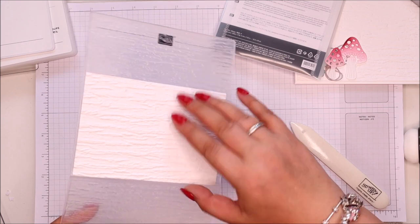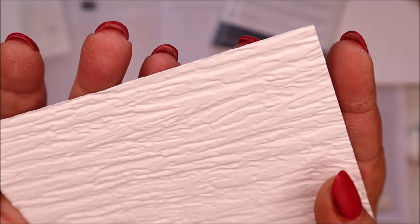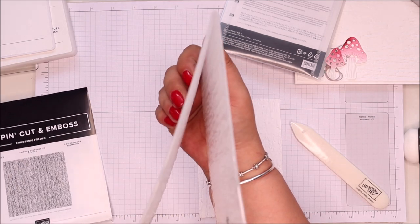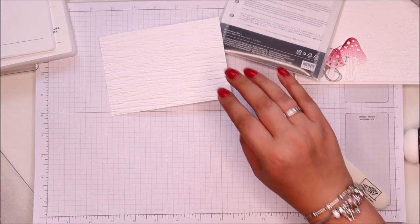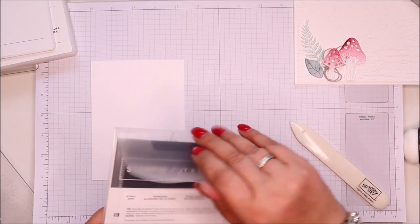There's my beautifully embossed piece of card — you can see all of that detail in there. Fantastic. It's clearly a 3D embossing folder by the thickness of it. I'm so sorry! Right — another piece of cardstock, and let me get my dies out.